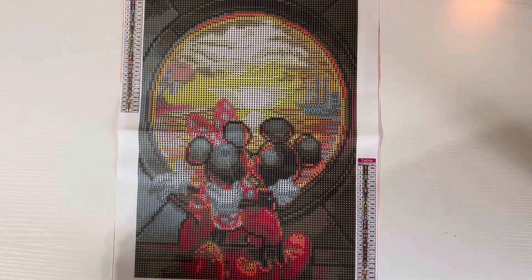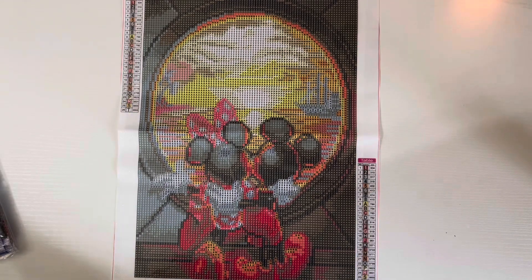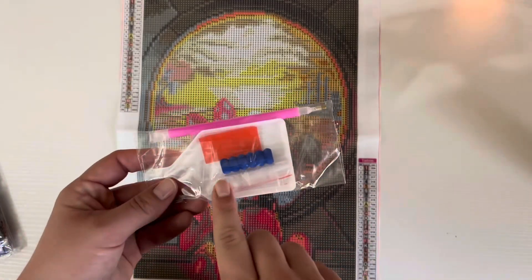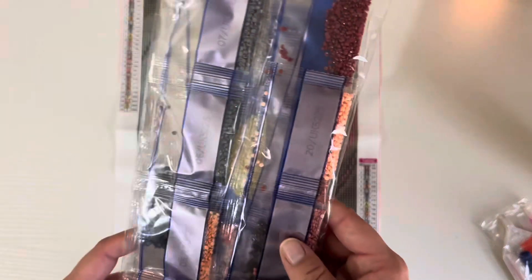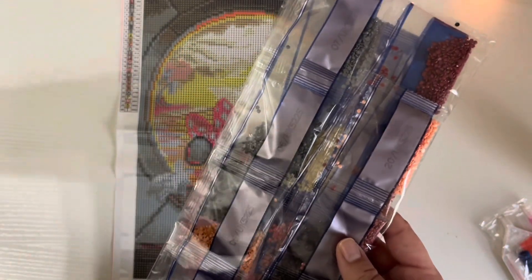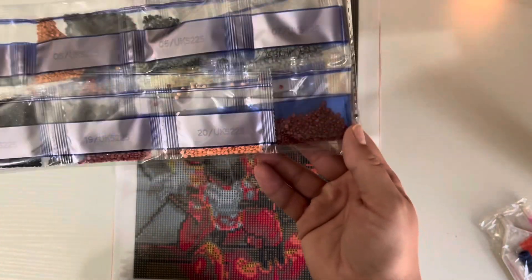I absolutely had to pick it up. It is a 30 by 40, 26-color round from Amazon — link down below. If you want to see it finished, Diamond Painting by Sweet Tea has the video linked below. This is the kit that it came with: you got a squish pen, wax, bags, and a little boat — everything you need to get started. And here is the color palette. I've got a diamond painting pen rolling into the scene, but this is the color palette.